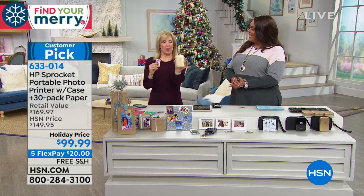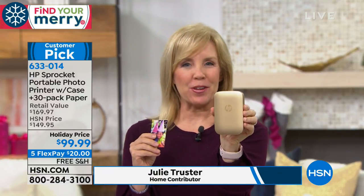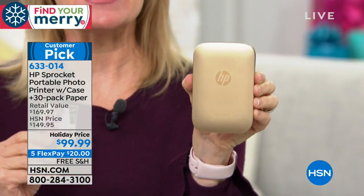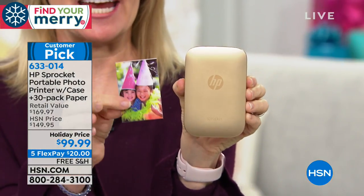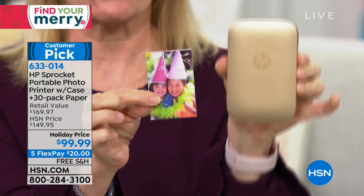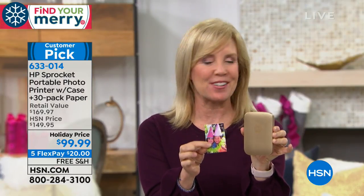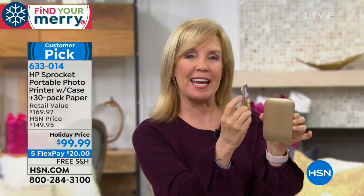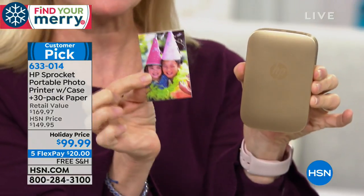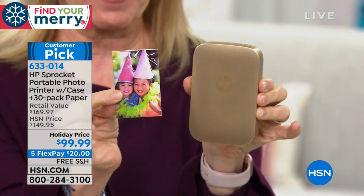Now you can print them out. Here's the size of it — it's smaller than my phone. You can take it with you. It uses Bluetooth technology — connect it to your phone or tablet and instantly print out a photo on the spot. You charge it and take it with you. The greatest thing is you never have to buy any ink — they use zinc technology.